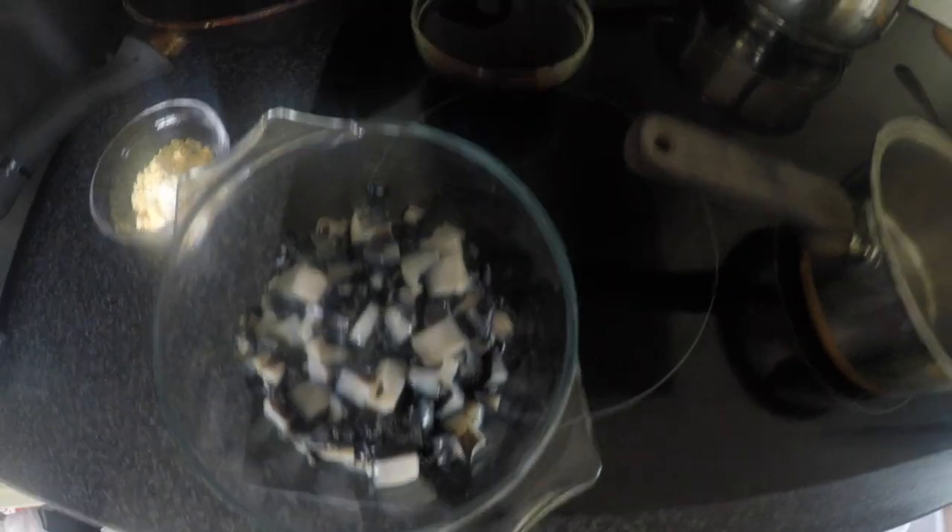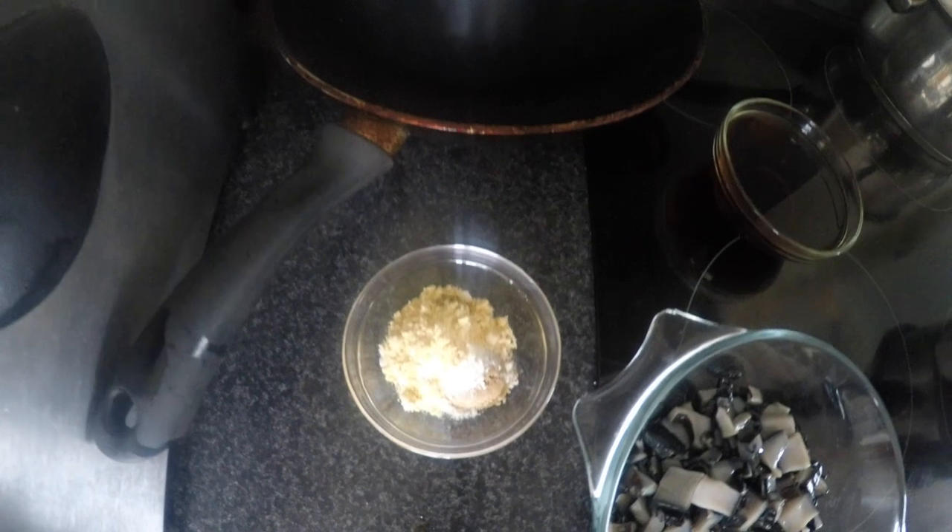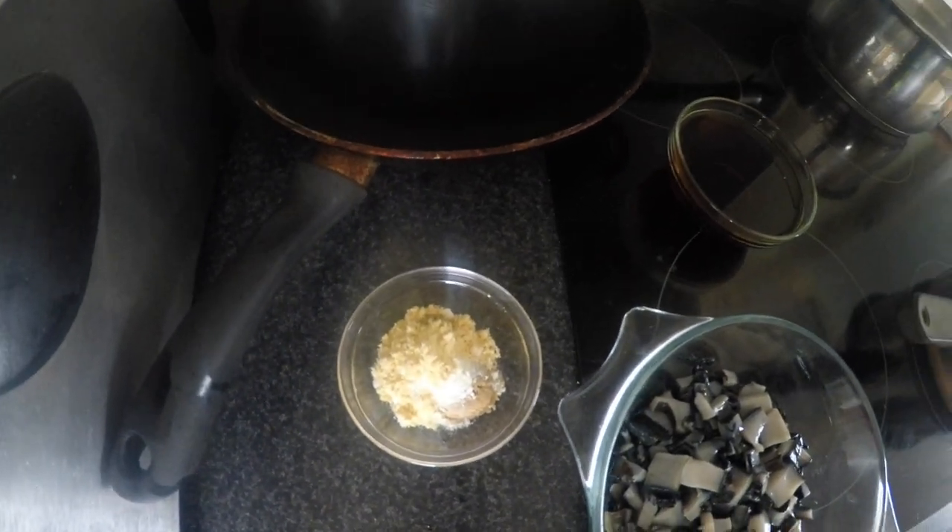Hi guys and welcome back to Easy Cook in the New Zealand way. It's been a while, but today I've decided to quickly whip up some pickled pāua. That's our malt vinegar and our dry ingredients that we'll add at the end. Let's get into it.